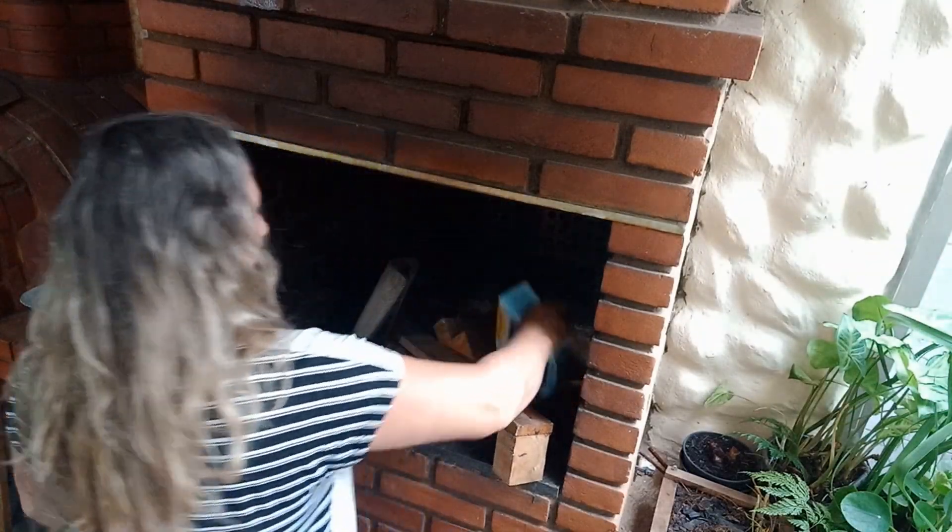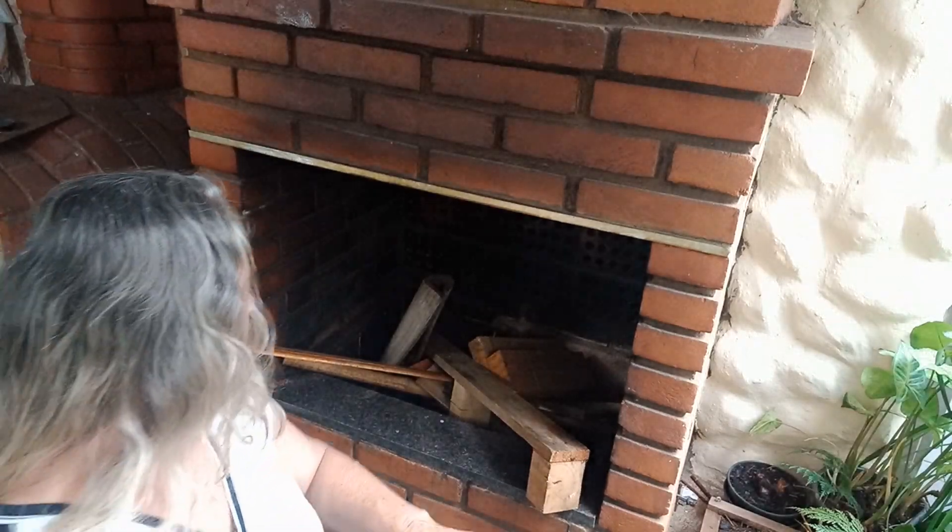Agora vem comigo que eu vou lá pra baixo botar fogo na churrasqueira hoje. Vou queimar um pedacinho de boi ali embaixo. Vamos botar fogo na fornalha agora. Olha o meu paraíso. Eu vou queimar a lenha que tem aqui, porque eu trouxe muita lenha lá da outra casa. Eu tive que desmanchar uns caixotes que não tinha como me desfazer deles — acabei desmanchando todos os caixotão que tinha lá e trouxe pra fazer lenha. Vou ter lenha por um bom tempo.